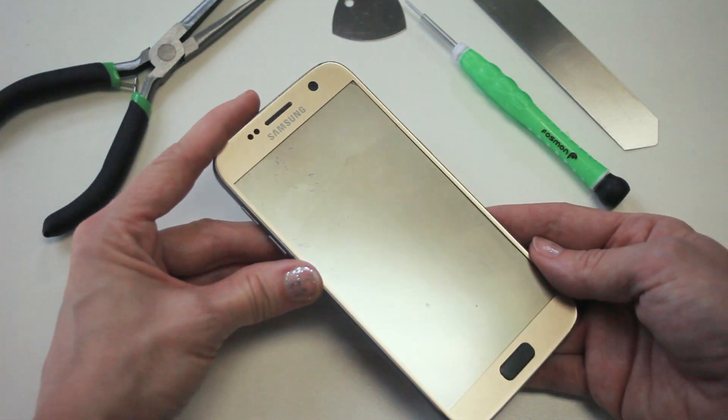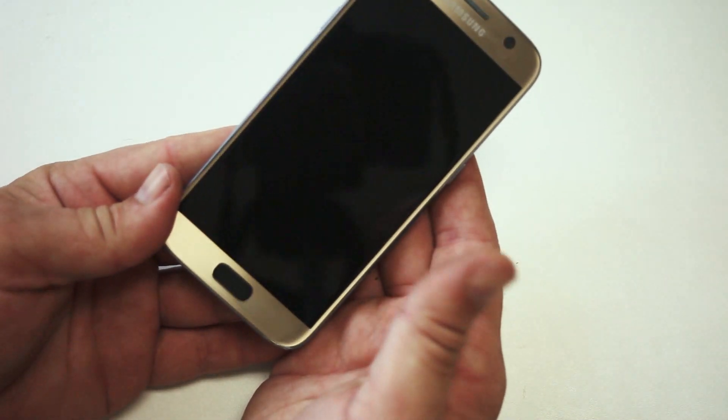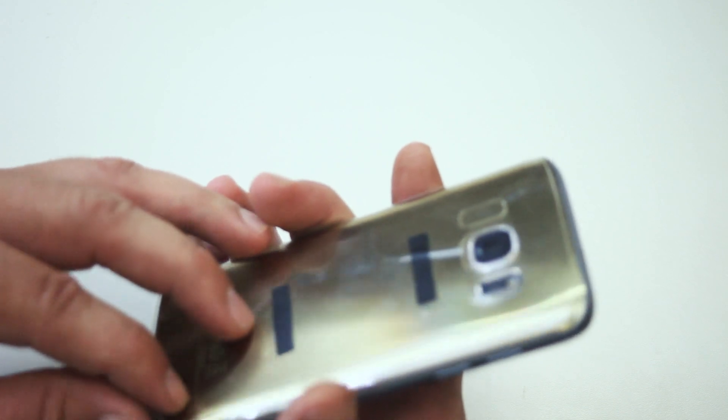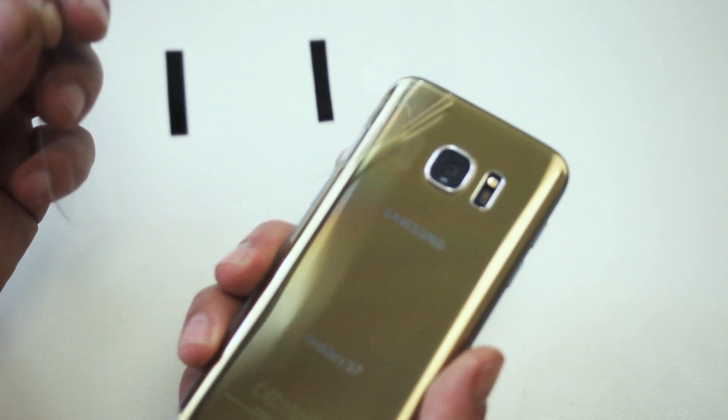If your screen doesn't show what it should show on it, you'll probably need a new digitizer too. Please note, Samsung, Amazon, and SunMall are in no way sponsors of this video, and please attempt this process at your own risk. We're not responsible for damages or harm to you or your cell phone or anything else for that matter.